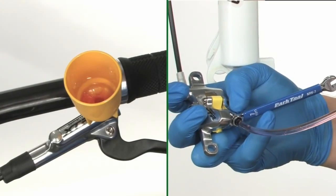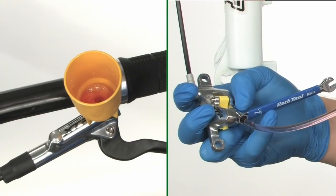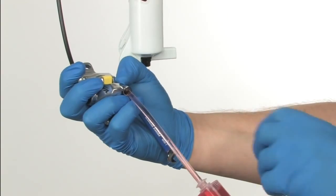While pushing the oil through the caliper, look into the funnel and watch as the oil and air bubbles appear. Once you no longer see air bubbles coming out of the lever into the funnel, temporarily tighten the bleed nipple.